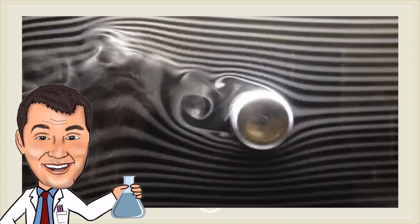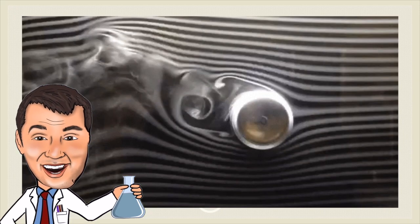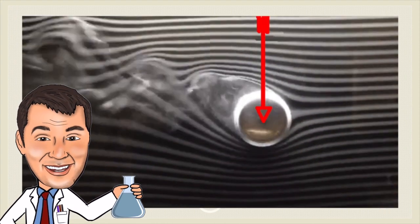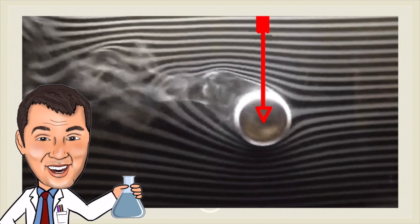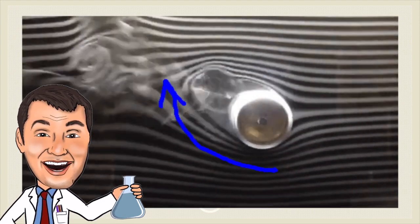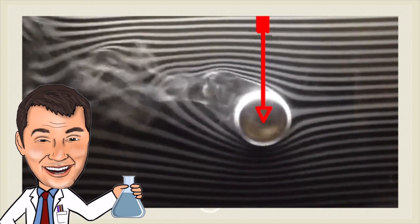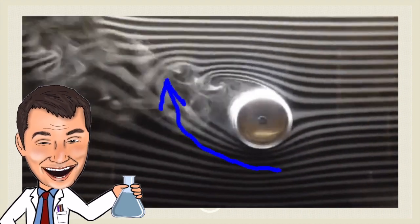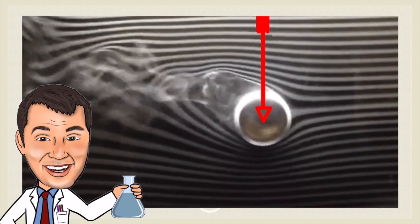So let's take a look at what that air current would look like. This is an air tunnel and you can see the smoke lines around the spinning cylinder. And as it spins you can see the faster air around the bottom.